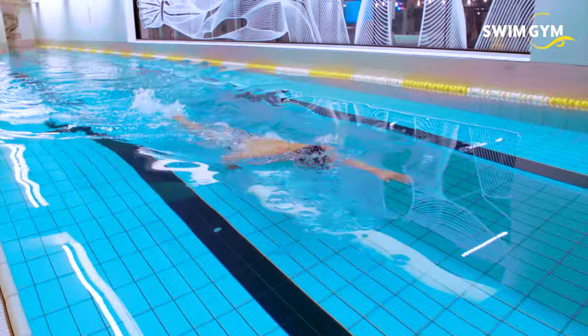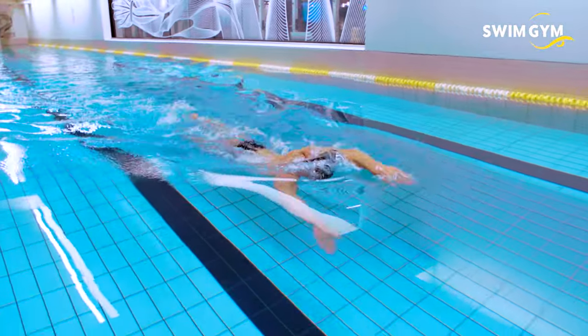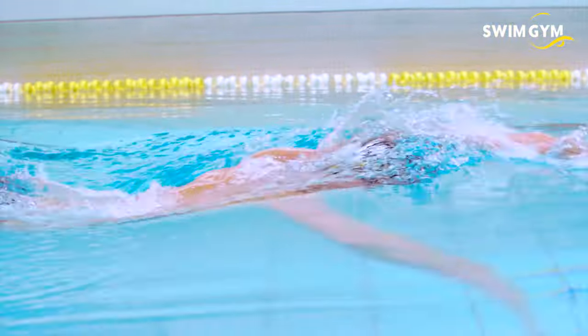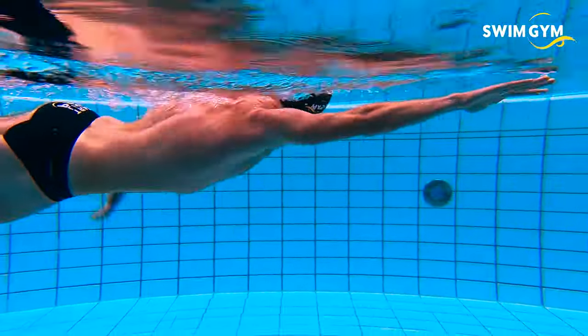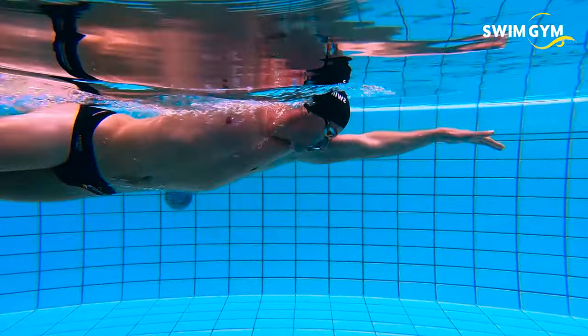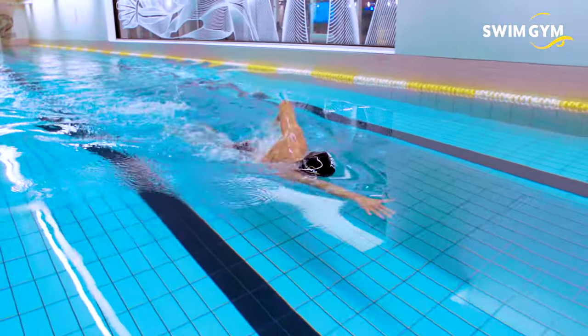The first two things you want to learn when starting out in swimming: your lungs and limbs play a big part in holding a high body line, which reduces resistance while swimming. Your lungs impact your buoyancy, and your limbs impact gravity.